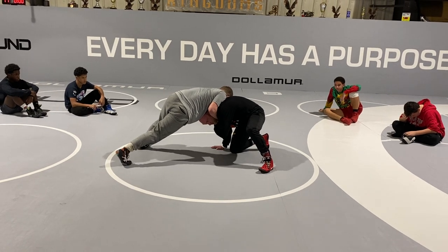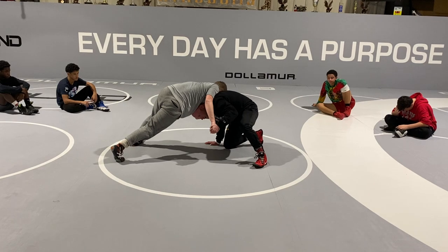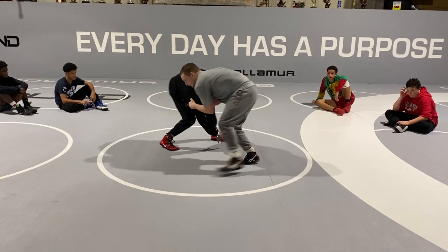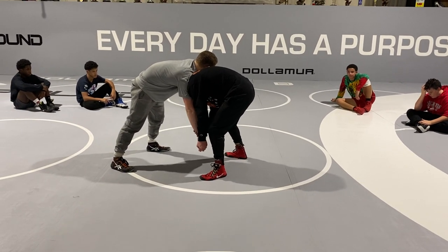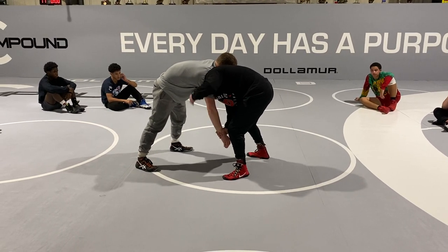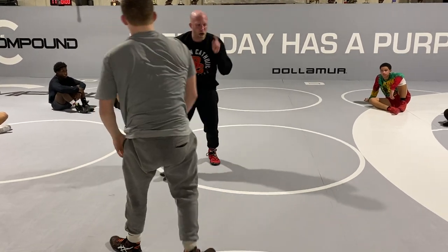Now I'm grabbing all of his fingers just like this and I'm going to rotate it down. As I rotate it down, I'm going to start circling on my knee and circle up to my feet. As I circle up to my feet, I'm taking his hand down and away and starting to climb his arm — outside hand on top, inside hand on bottom — circling away trying to get up to a two-on-one.